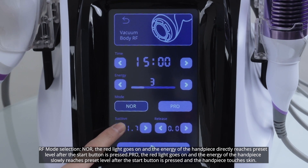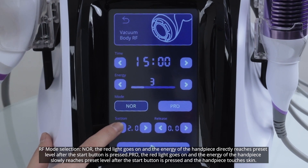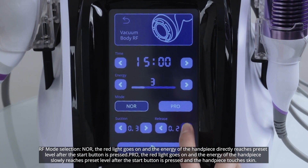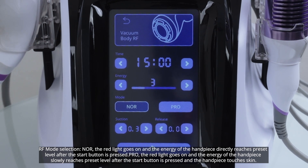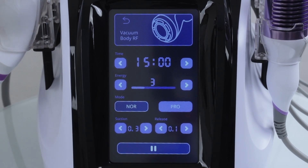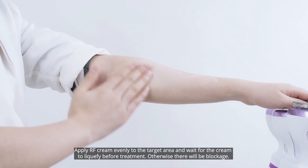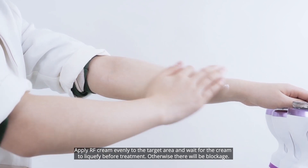RF mode selection: Noor — the red light goes on and the energy of the handpiece directly reaches the preset level after the start button is pressed. Pro — the red light goes on and the energy of the handpiece slowly reaches the preset level after the start button is pressed and the handpiece touches the skin. Apply RF cream evenly to the target area and wait for the cream to liquefy before treatment; otherwise there will be blockage.